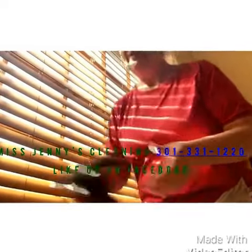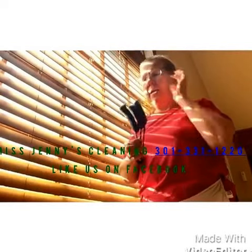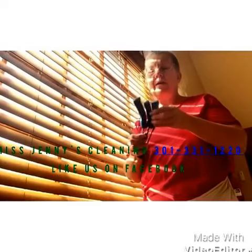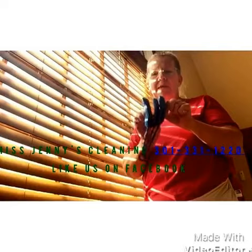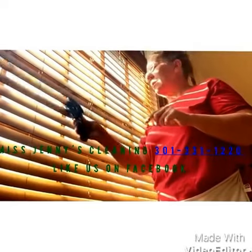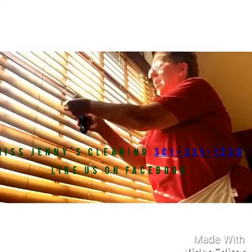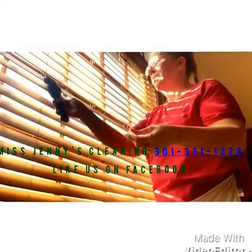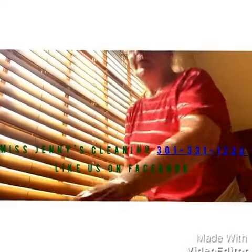Another tool I have — I got it at Walmart or Home Depot, I can't remember — but it's actually made for dusting blinds. It has little spaces where you can slide it over the slat, and you can even do two at a time. You just run it back and forth and it picks up the dust.